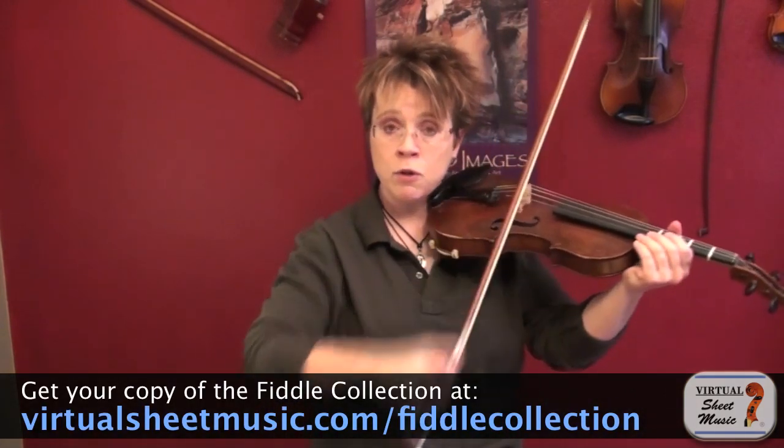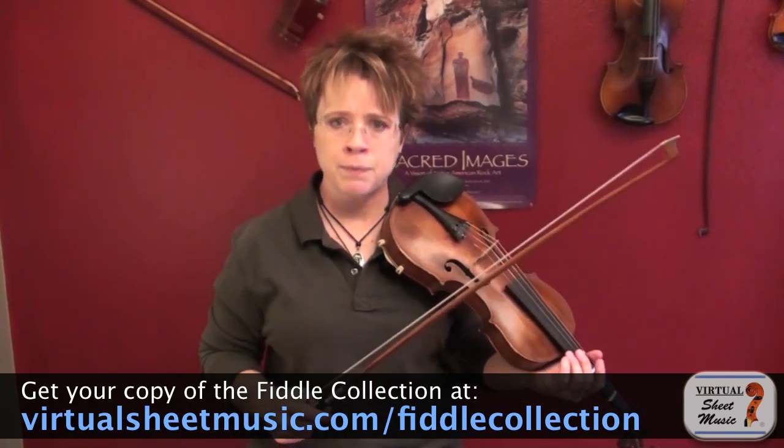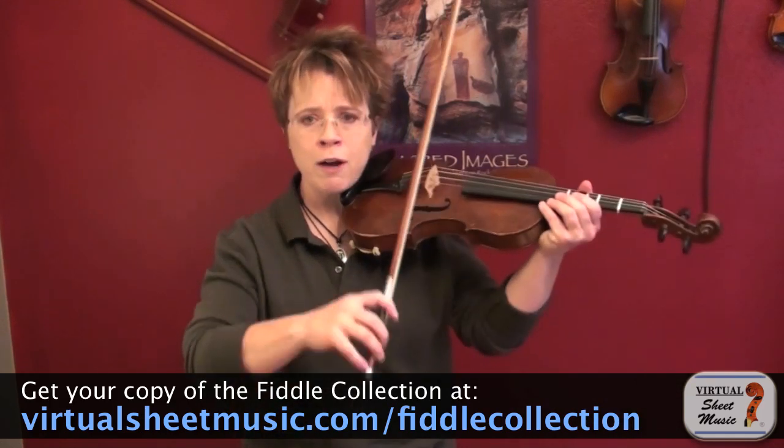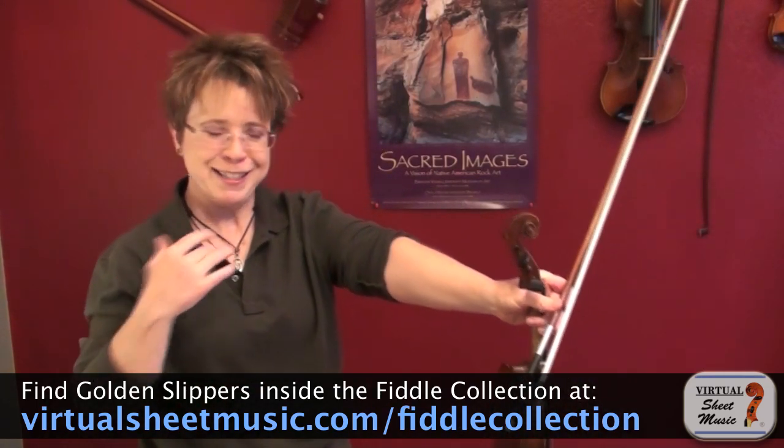Okay, and if you think of those words, it'll help you get started with this pattern. Alright, if it's too hard for you to do right off the bat on a string, you can practice it on your arm, and I've heard this called the Scrub a Dirty Doggy exercise.